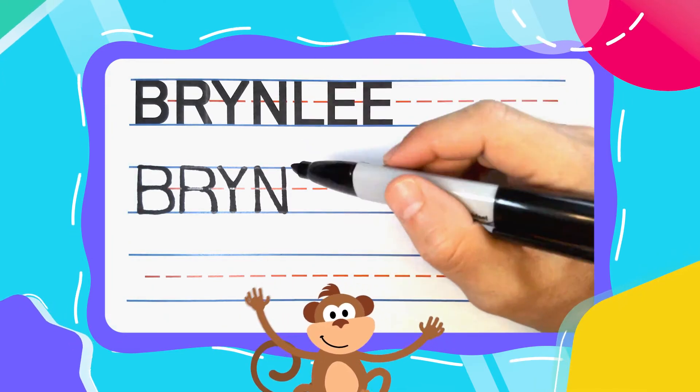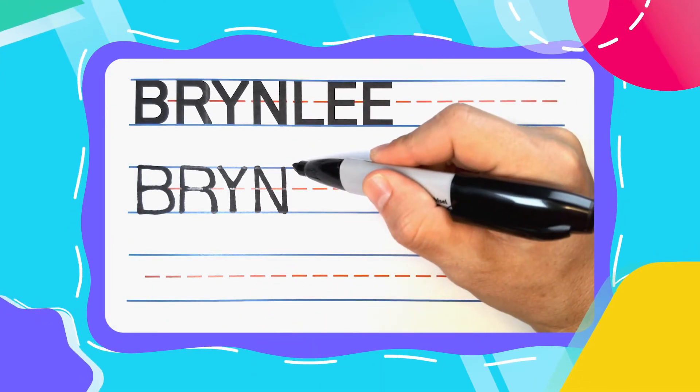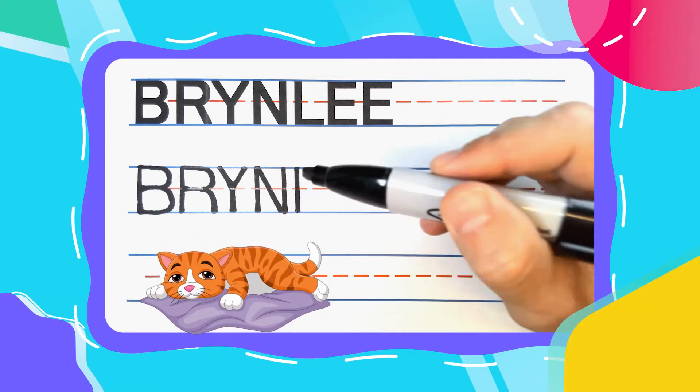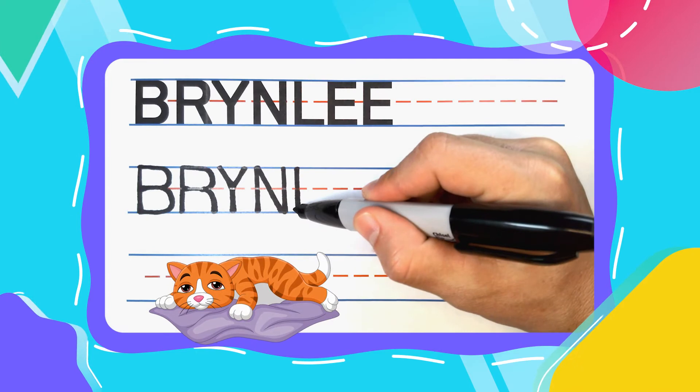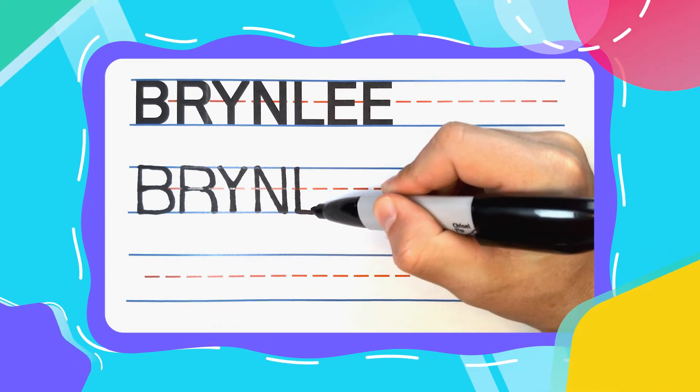The next letter in Brindley is the lazy L. And lazy L's start with a straight line down. Kick a lazy leg out to the right to complete it.